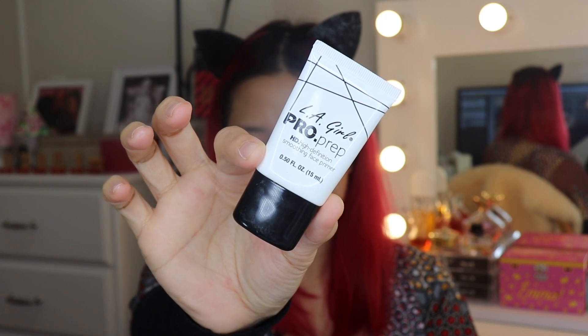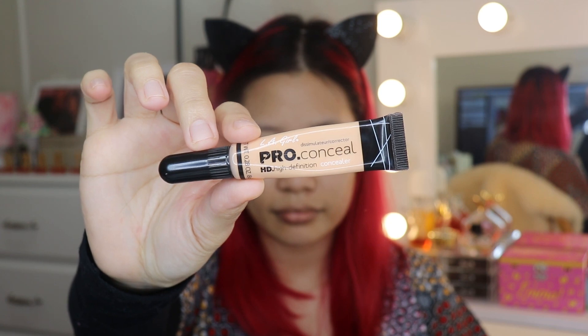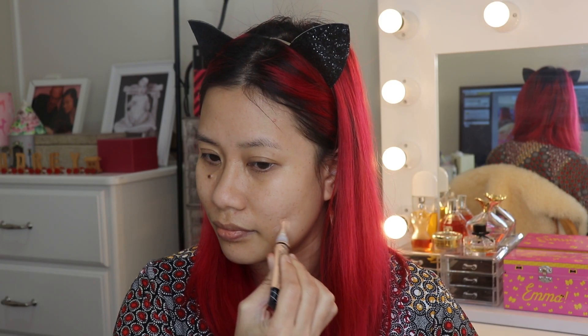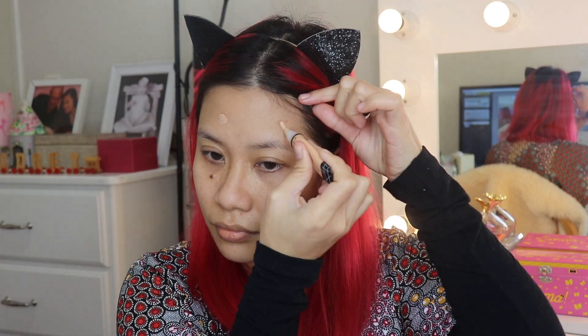Next is another primer — this one is for filling in my fine lines and pores. To spot conceal my pimple marks and dark spots, I'm going to use LA Girl Pro Conceal. Using my finger, I'm going to blend the concealer.